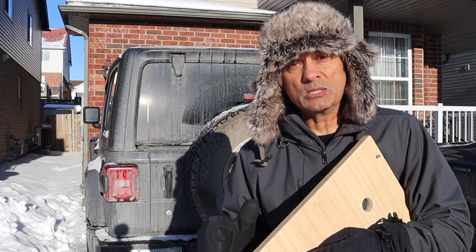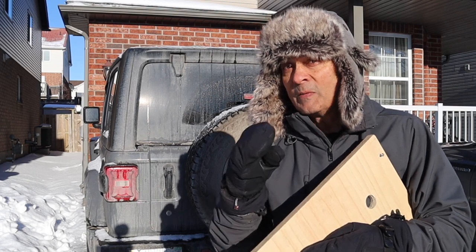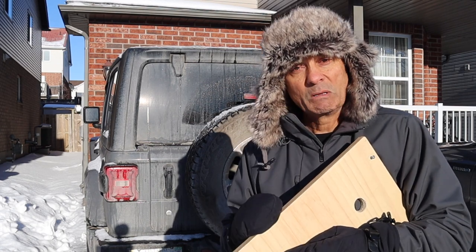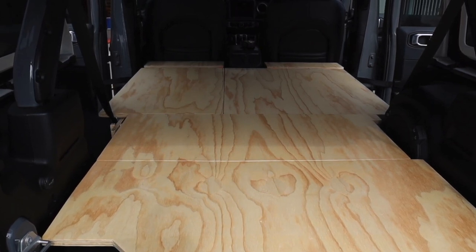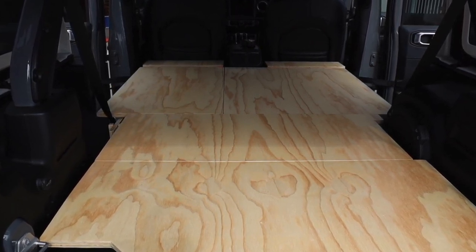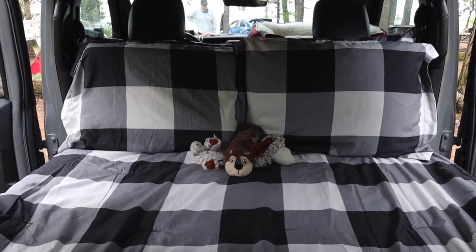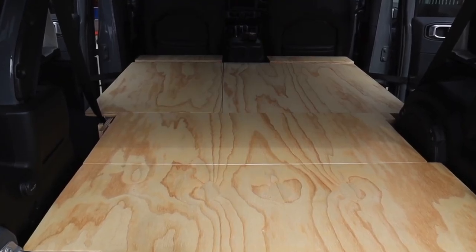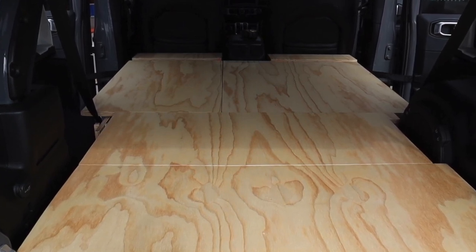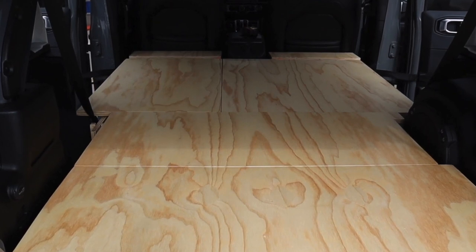Some of the viewers who have written in have shared with me some adaptations they made to the Cheaper Jeeper TV sleeping camping platform, and I thought I'd share them with you. What you see here is the basic platform as designed. We'll start with minor adaptations and culminate with one that's a very complex adaptation, so make sure you stick around for that last one.